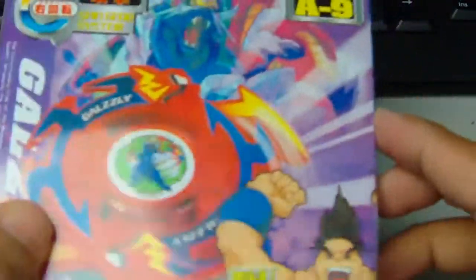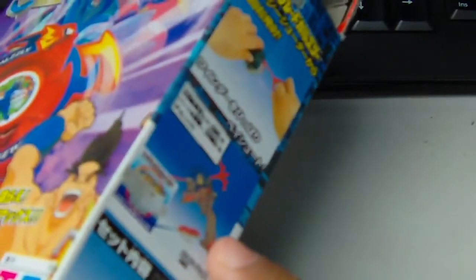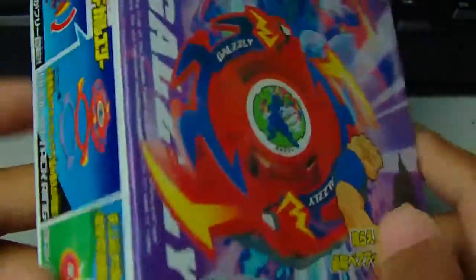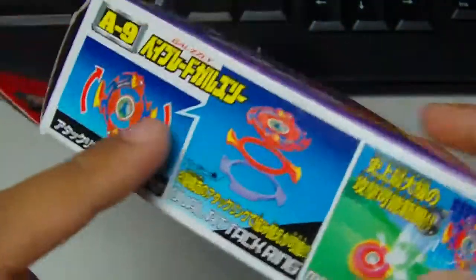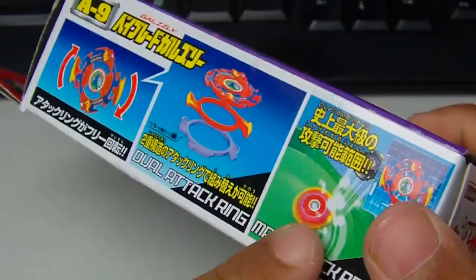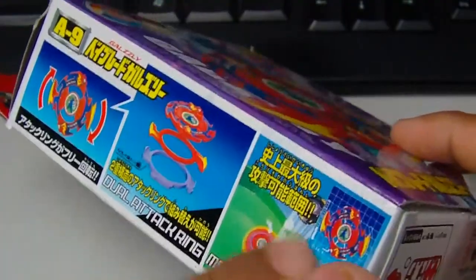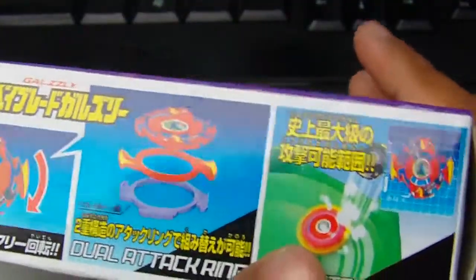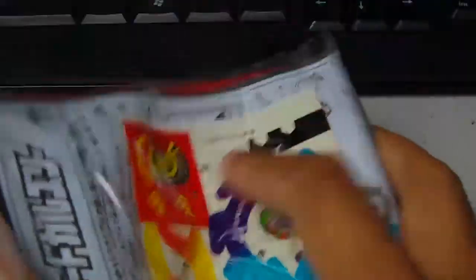So here we have Galzy, owned by this guy Gary. The packaging is all right, I actually didn't mind it. I kept all the packaging for my old beys — I even had Dragoon GT but I lost that bag. Here's what it actually looks like; that picture looks kind of wicked because of the side bit they put sparks on it.